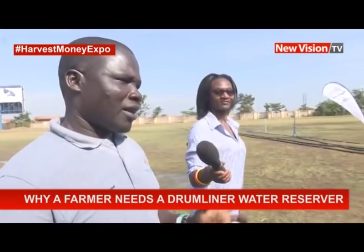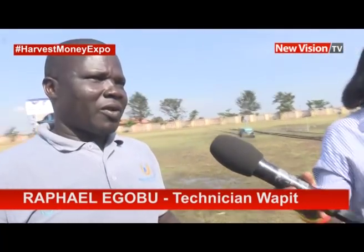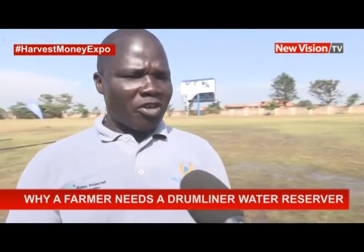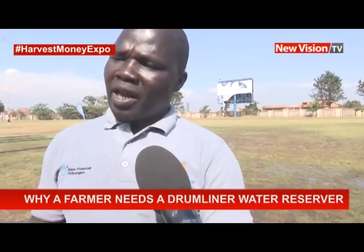We have done this in Nambole. It's a demo tank — a damliner water reservoir tank which contains 20,000 liters. We did this basically to show small-scale farmers that however much you are in a dry place, you can harvest water during the rainy season, preserve it, and use it for farming.